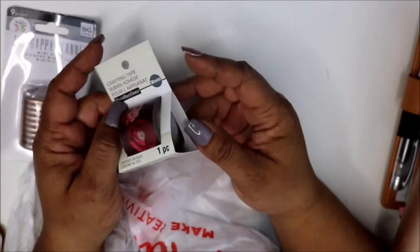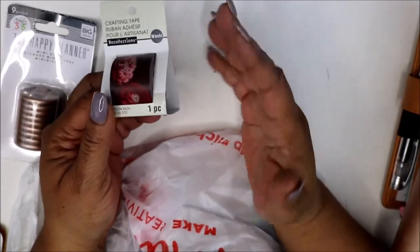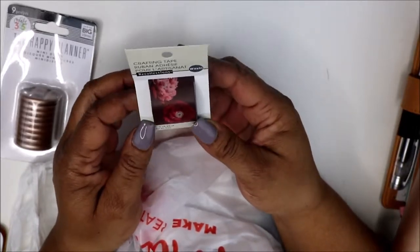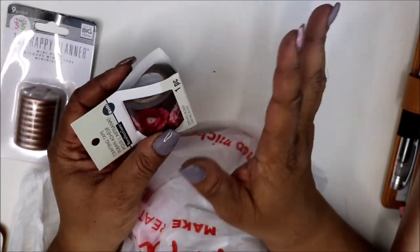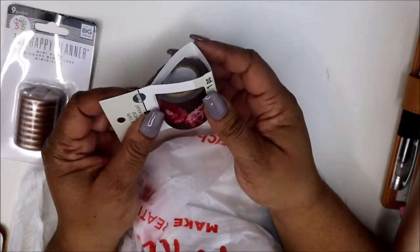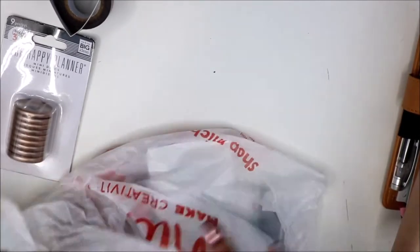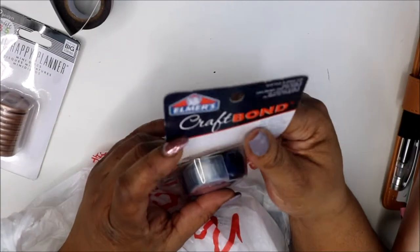Also I got this washi — the Recollections washi. The only reason I got it is because I've never bought this size before. I bought this size because in my mini planner I have to cover up some things sometimes in that big space, so in case I need to fill up a bigger space I wanted to have one. I'm going to start trying to collect this size and just see how it works in my planner.